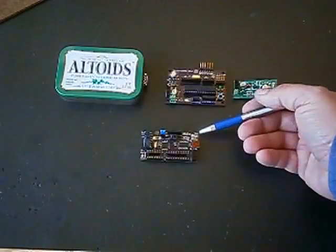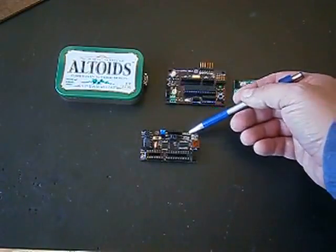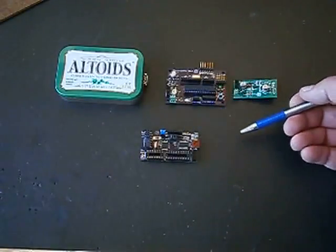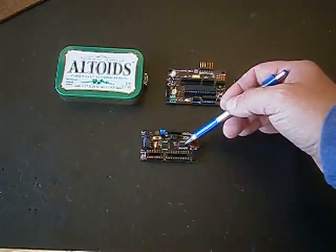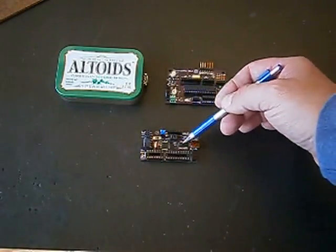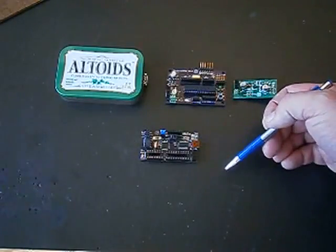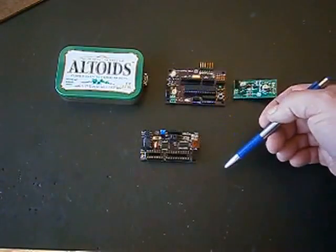Now we've taken this same kind of do-it-yourself concept, and we've gone quite a bit more challenging with the Duino Reactor, as we've gone to the next size smaller component — the 0805 for the resistors, capacitors, and LEDs. The microcontroller and the USB communication chip are even finer pitch, and it will be quite a challenge for anyone doing it with hand soldering.